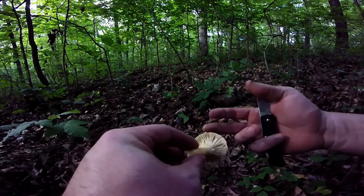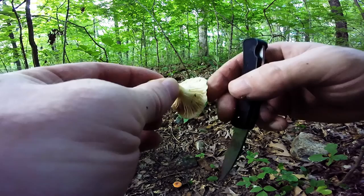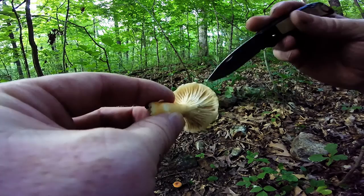I've already got sort of milky stuff all over my hand. The thing about the Lactarius mushrooms — they're called milkies because they bleed this milky-like substance. You can see it on the edge of the cap here.